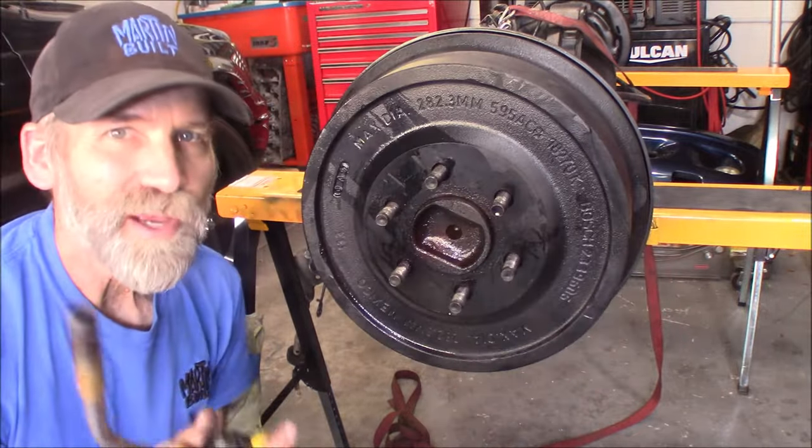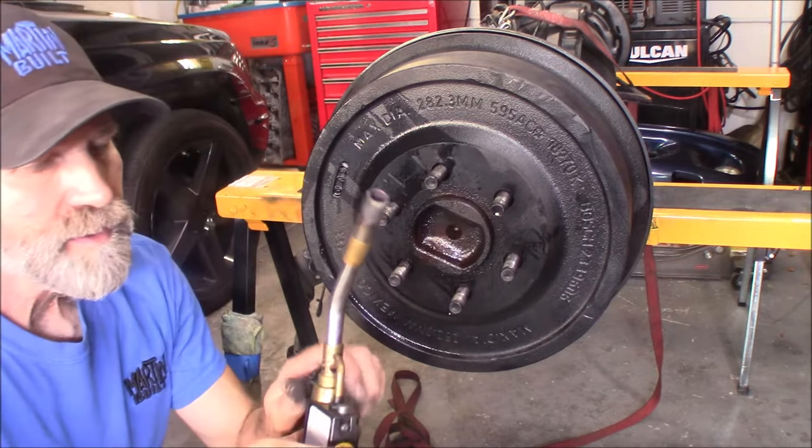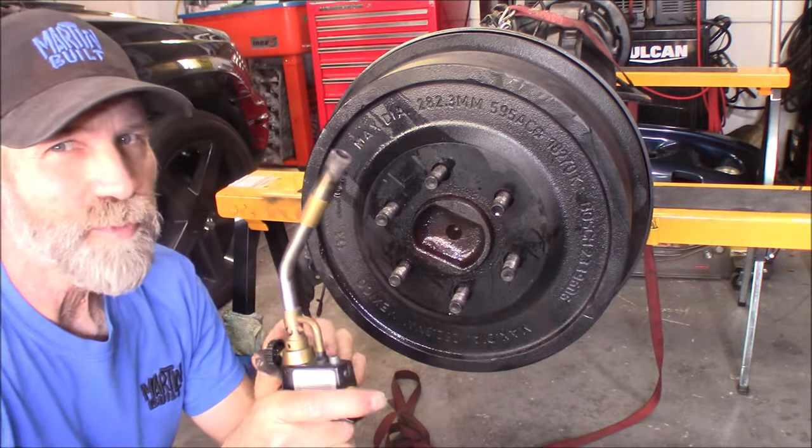All right, none of that works - it's time to apply a little bit of heat. You may want to have a fire extinguisher handy, though it shouldn't be a problem.